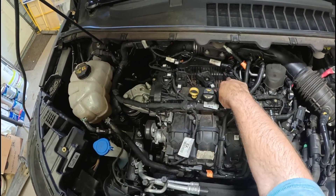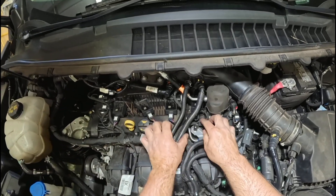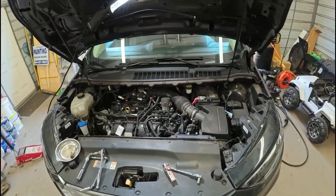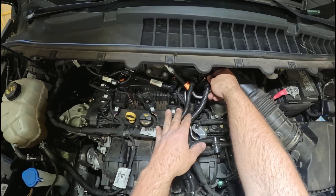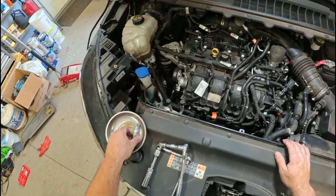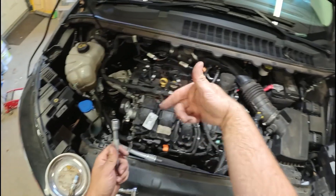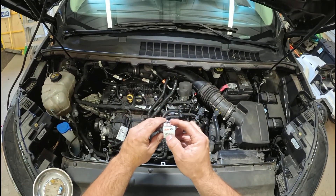These three front plugs you can do with a straight extension to get them out. You've got an 8-millimeter bolt to take the coil packs out. You've got a 16-millimeter socket for the spark plugs — recommend one with a magnet in it. These three are going to be super simple. Use your standard 6-inch with the socket. Loosen them out and put new ones in. The part number is AutoLite XP5863.